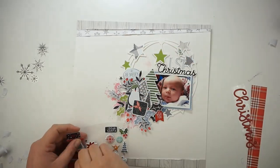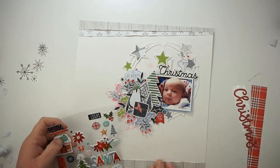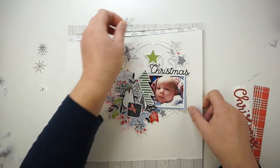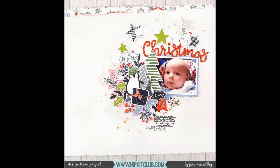Now I'm bringing in some red little dots and I think I am nearly done. I will add some journaling later and I will add the date stamp — but that's it. Thank you and bye!